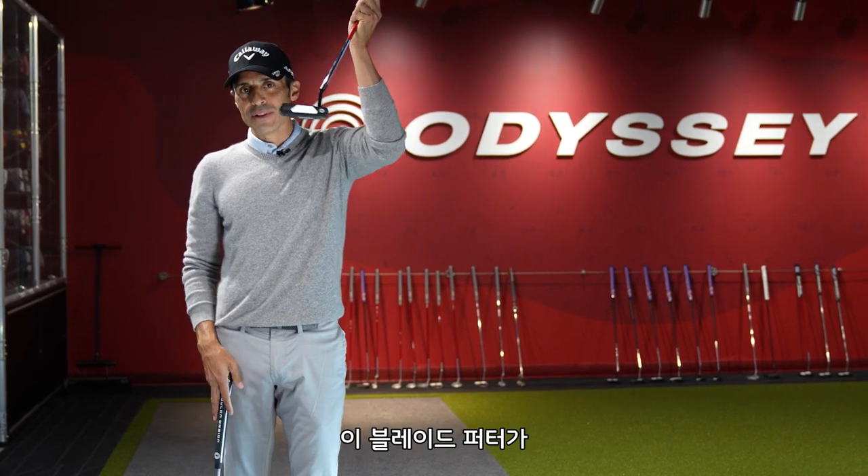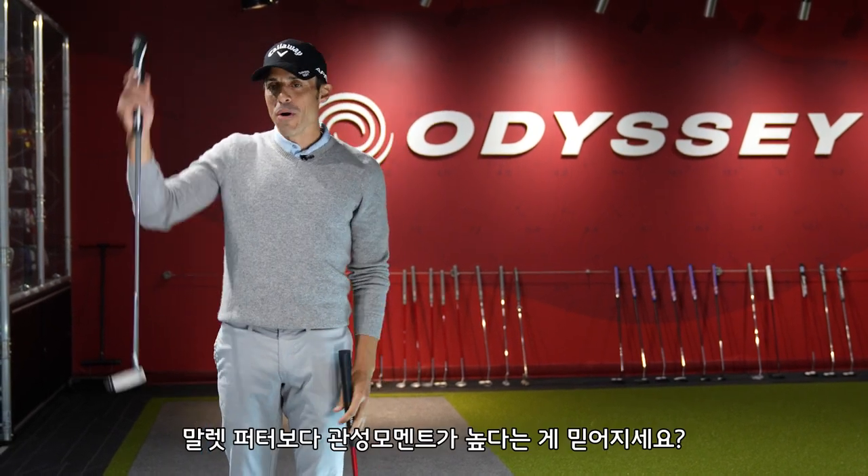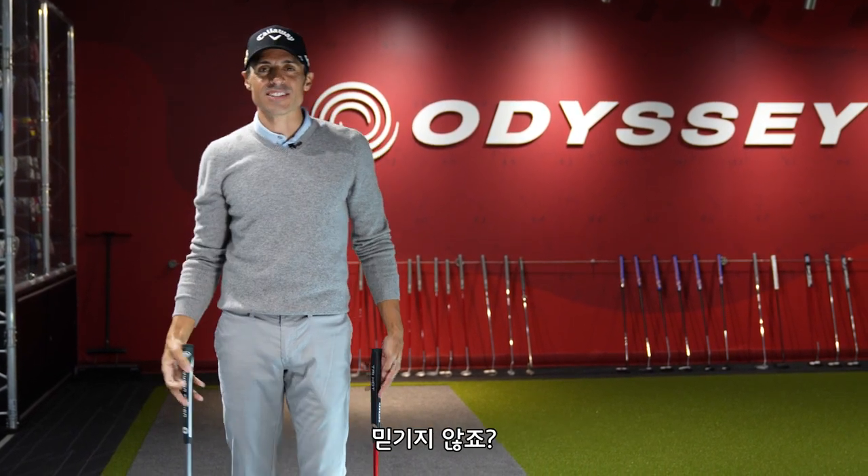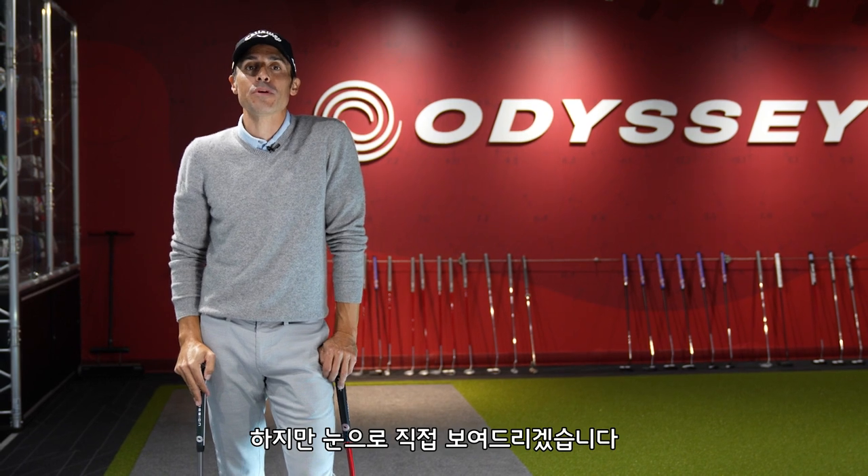What if I told you that this blade has a higher MOI than this mallet? MOI, aka forgiveness. Doesn't make a lot of sense, does it? We're gonna show you how it makes perfect sense.